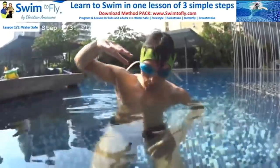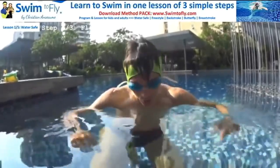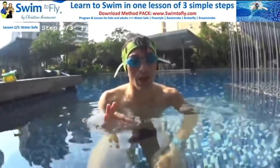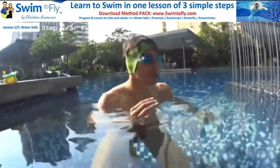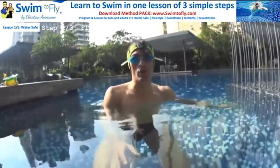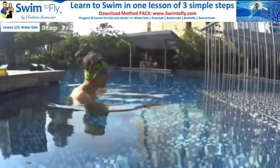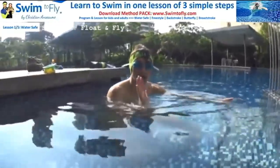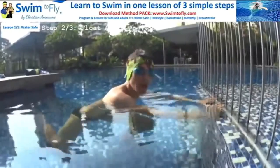Once you're able to do your bubbles and relax in the shallow end, you need to learn how to float. Step number two is learning how to float — or how to fly in the water like a bird. A lot of people believe they're going to drop down and drown if they don't touch the bottom, which is not the case. If you relax, your body will float on the surface. The key point is to relax. Start where it's very easy for you — no stress, you can touch the bottom.